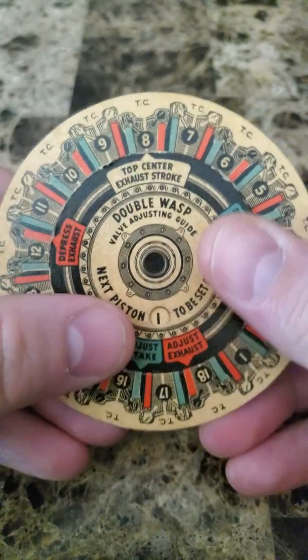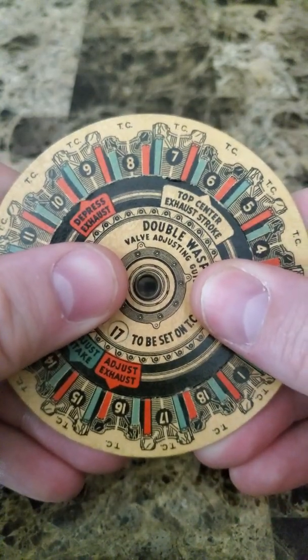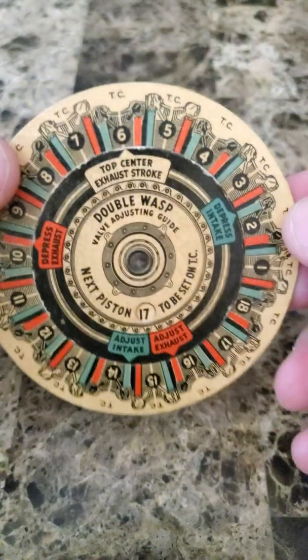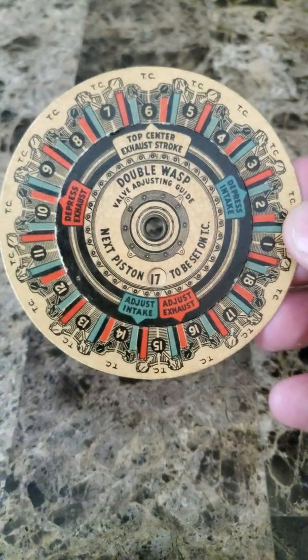Then we would move this over to where it's on the exhaust valve of cylinder 16. That means we need to be at top center of the exhaust stroke on cylinder six. That's what it is and how you use it. I think it's a pretty neat little thing.